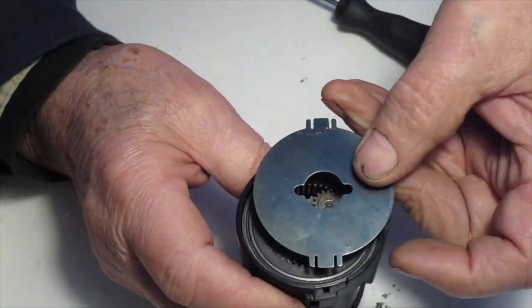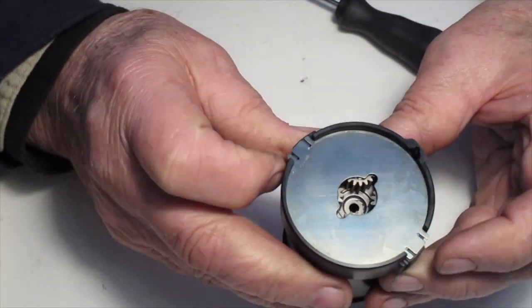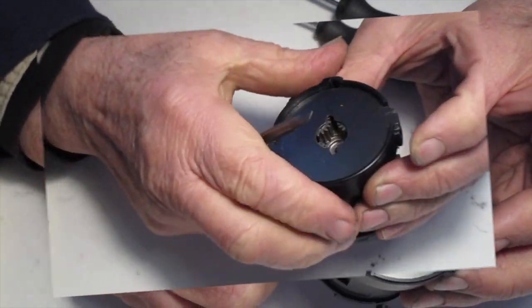Now put the cover plate on and rotate it to the left about an eighth of an inch until it locks in place.